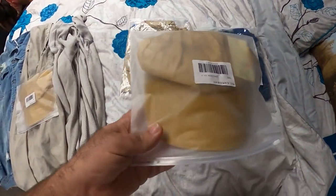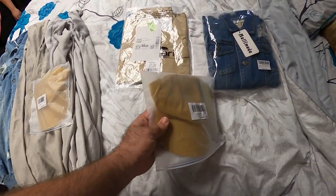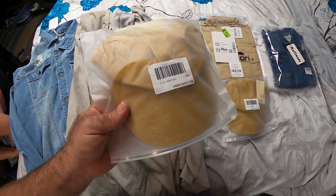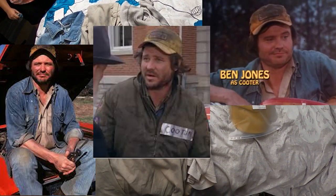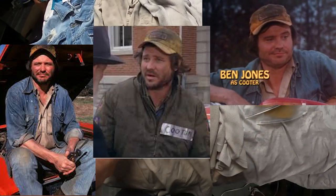We bought two brand new hats and we're actually getting ready to go today to drop these off. We're going to get these done to look like the original Cooter hat, and I'll go ahead and post a picture up here to show you what it looks like.